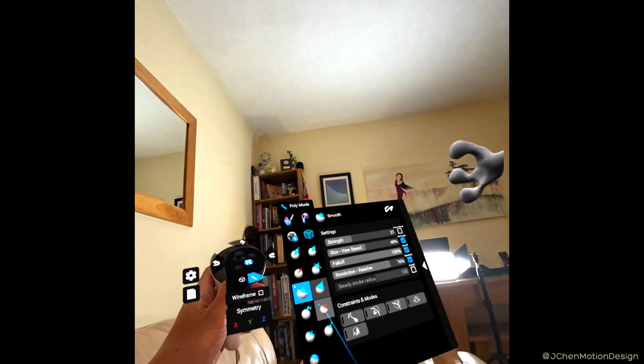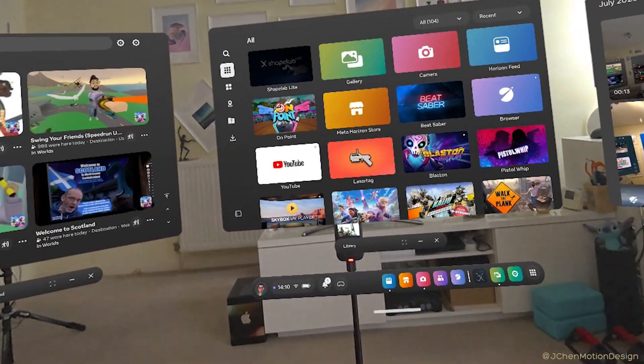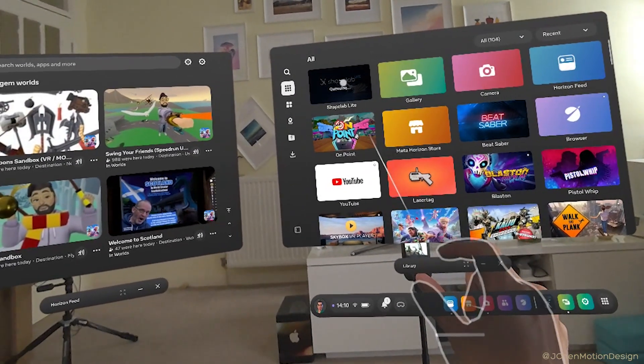Today we're going to be 3D sculpting Mewtwo in VR using ShapeLab Lite on Meta Quest 3. Whilst ShapeLab is installing, just a quick disclaimer: the developers have given me a free copy of this, but it's not a sponsored video. This is just my initial reactions to see how intuitive it is without any prior knowledge.